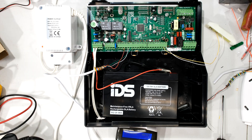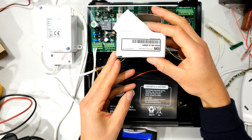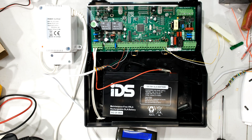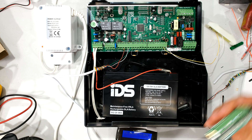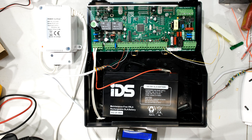In this quick video I'm going to demonstrate how to add an expander board to your IDS alarm system. This happens to be the IDS X64 and this is going to be the onboard expander. If you have a look here you'll see I've got zones 1 to 8 at the bottom, and what happens if I want to get zone 9 to 16?